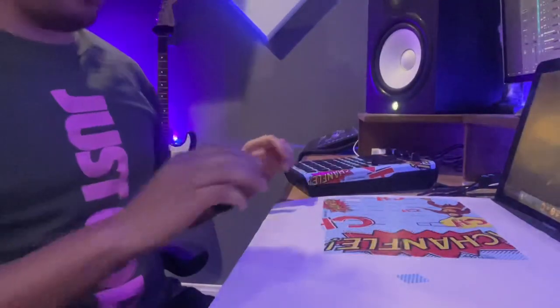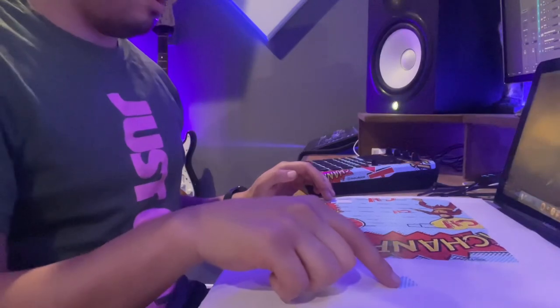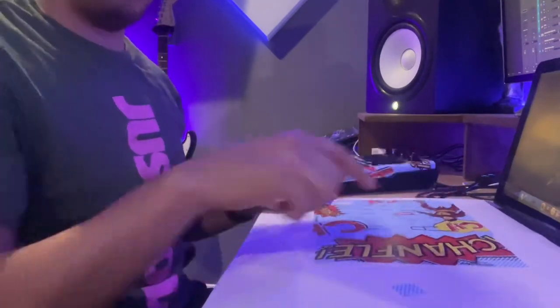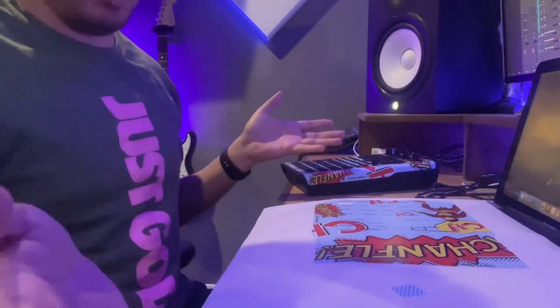First word of advice when you do it: make sure that you take out all of the excess stuff — all of the squares for the pads, where the knobs go, where the screen goes. Make sure you take it all off.